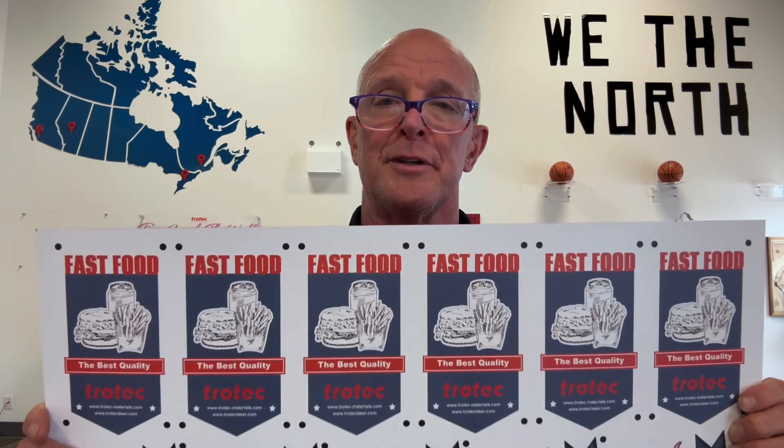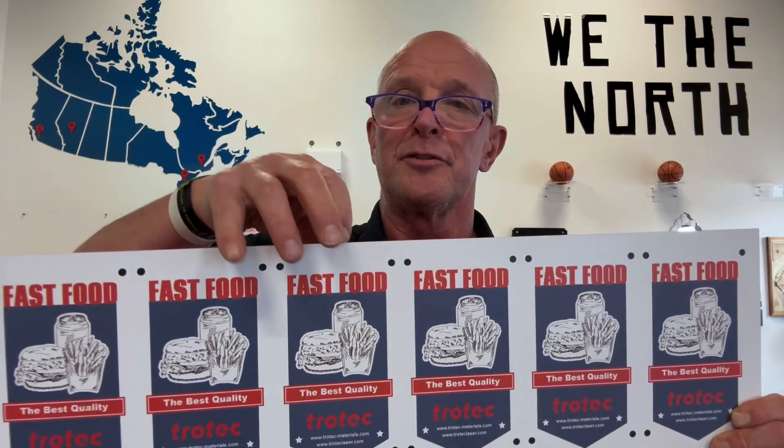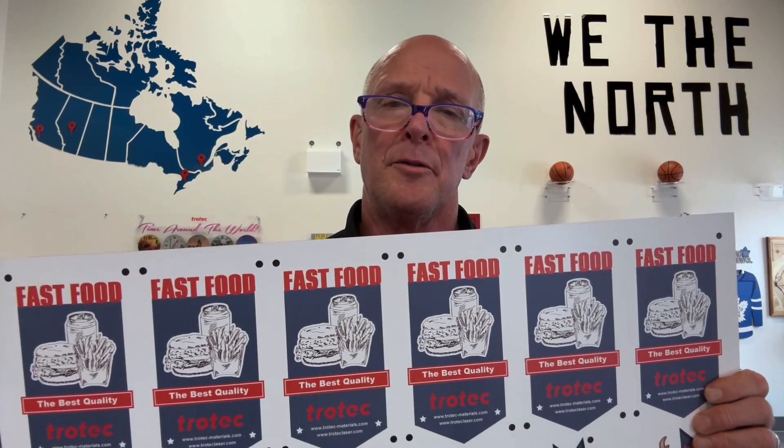The way that we orientate the printed image is we use a camera to read the registration marks. You can see that I've got some registration marks printed on this material here. We have to use registration marks because when we print the artwork it's not exactly in the right XY coordinate location on the table, so the camera reads the marks and then uses the cut file to cut the material properly.